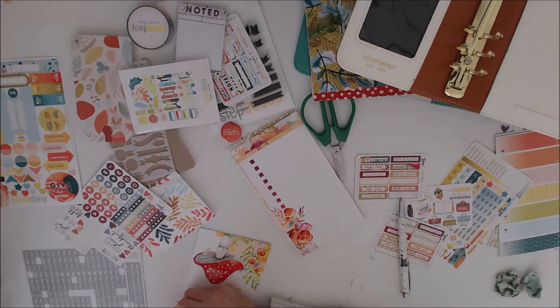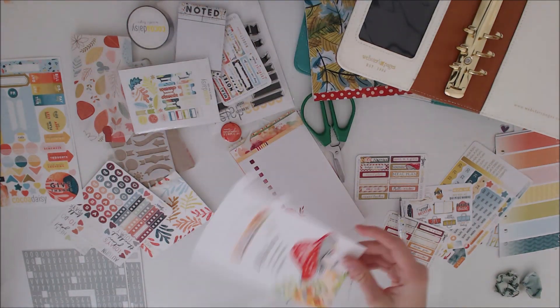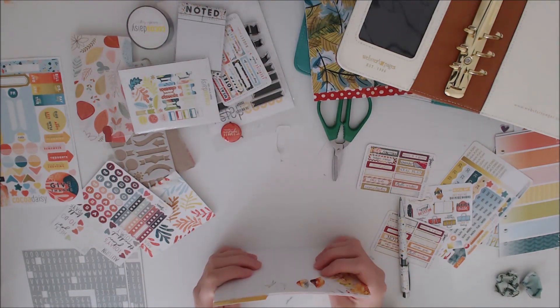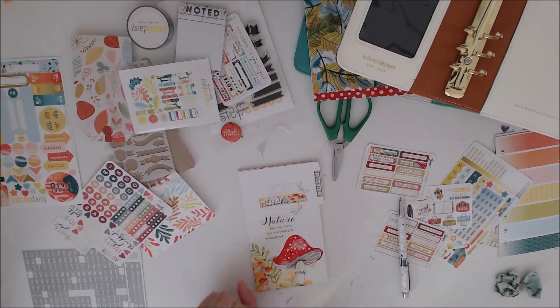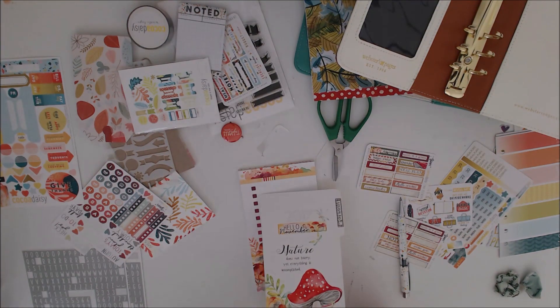I'm just making a little sticker that says November rather than October to stick over that edge bit. Not my favourite way of doing the cover with the little sticker on it, but it works. It's alright.